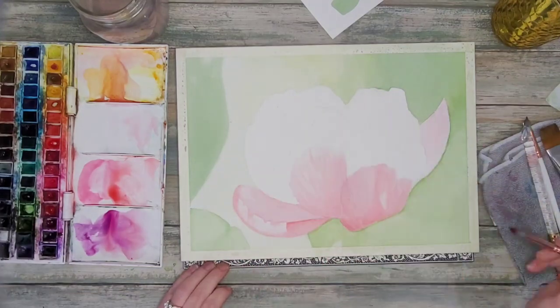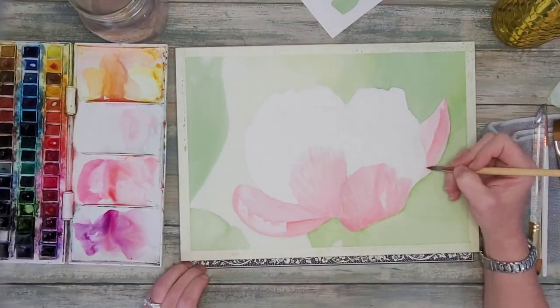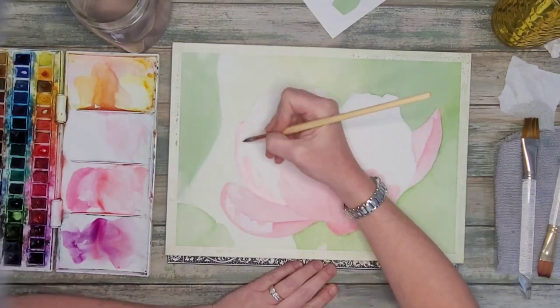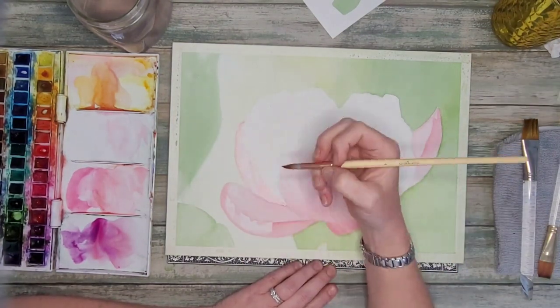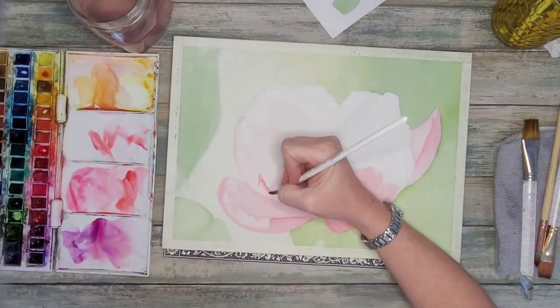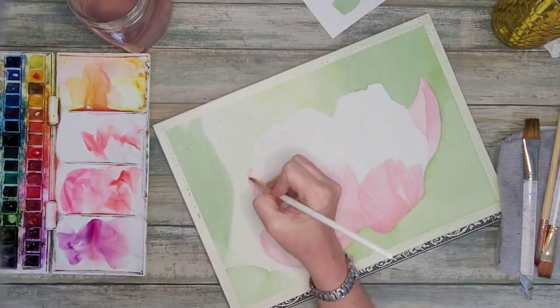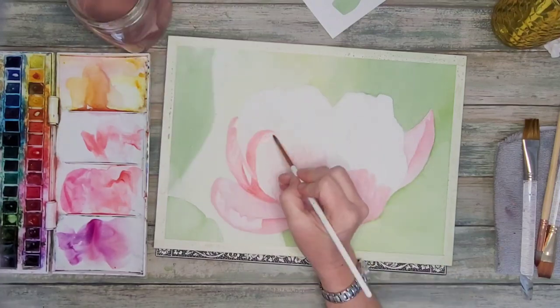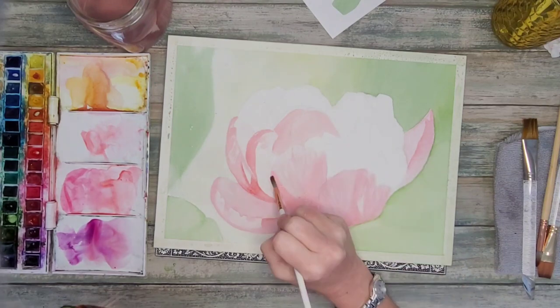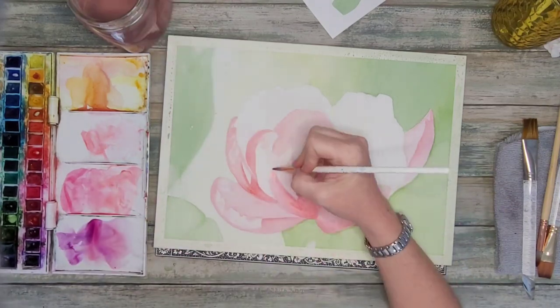I will be adding some darkness but I want to try to keep the hard edges at bay, so working as things dry around the flower. I'll be adding lots of layers in this painting, keeping this first layer very light — with watercolor it's always much easier to add paint than it is to take it away.